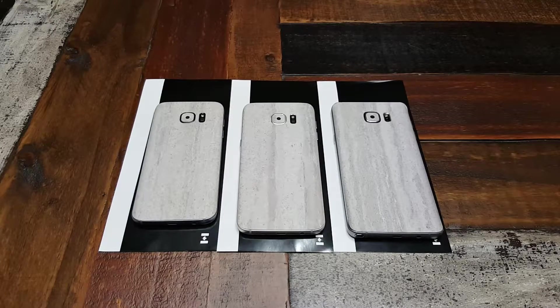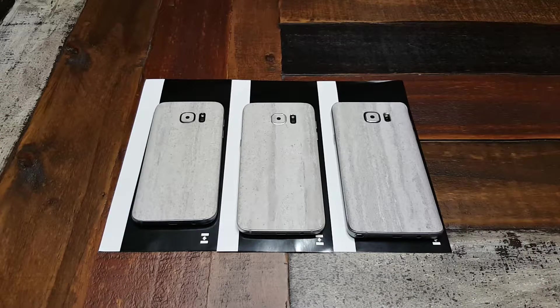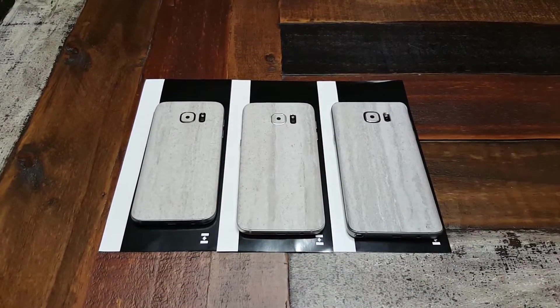There's no unboxing or instruction videos or anything like that — I went ahead and put these on already. As you can see, these are the new concrete skins from dbrand. I went ahead and got them all laced up on my S7, S7 Edge, and a Note 5.